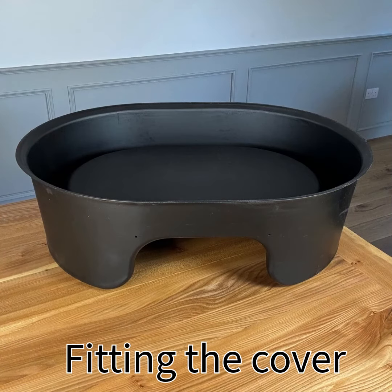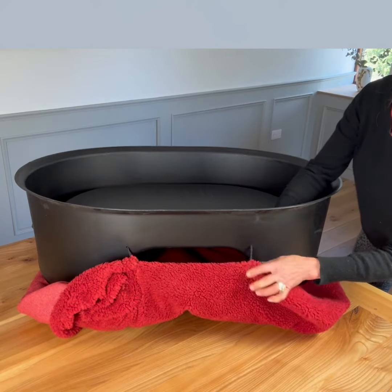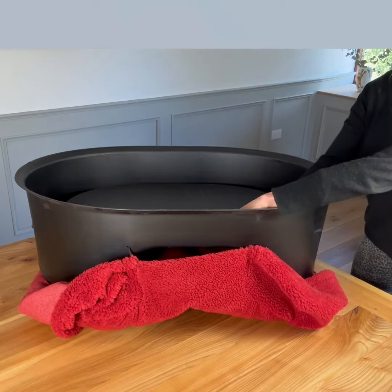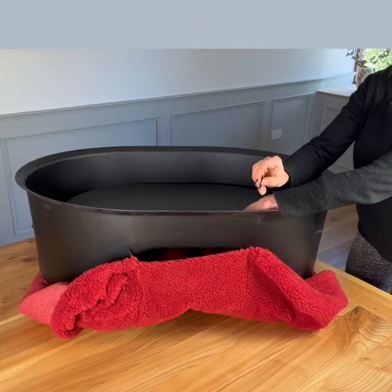To assemble the bed again, you start with the bed upside down. From the cover you'll find the cord will feed in through the little holes in the front, and you just fix it with a carabiner provided with the bed.